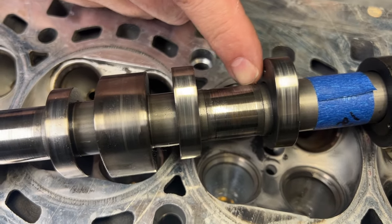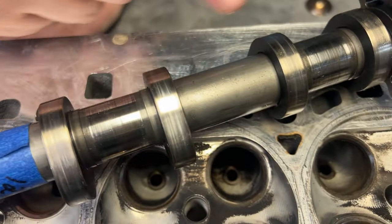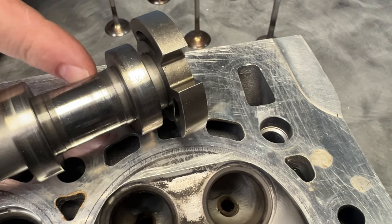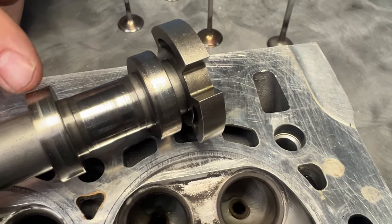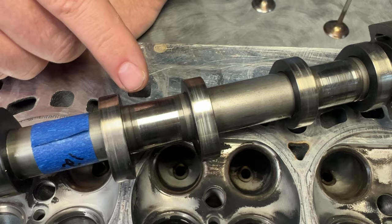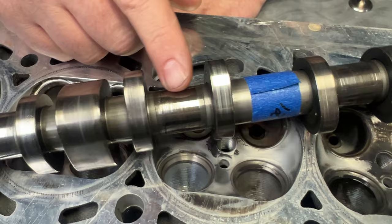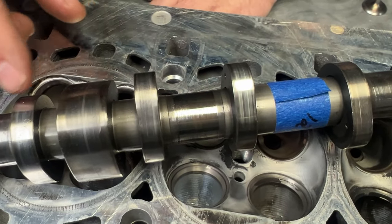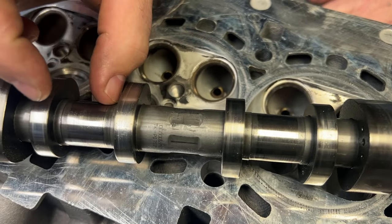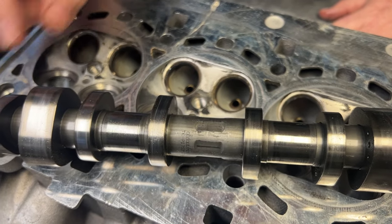You can see material missing from here — all these scratches and missing material. The issue here is that this car is on E85, and when you don't change your oil often the oil gets contaminated, and when the oil gets contaminated you have an oil starvation issue — and this is what you're seeing here. This camshaft we did measure, and it actually will work. We're just going to polish it up, get rid of some of these lines and the high spots, but it's not optimal.